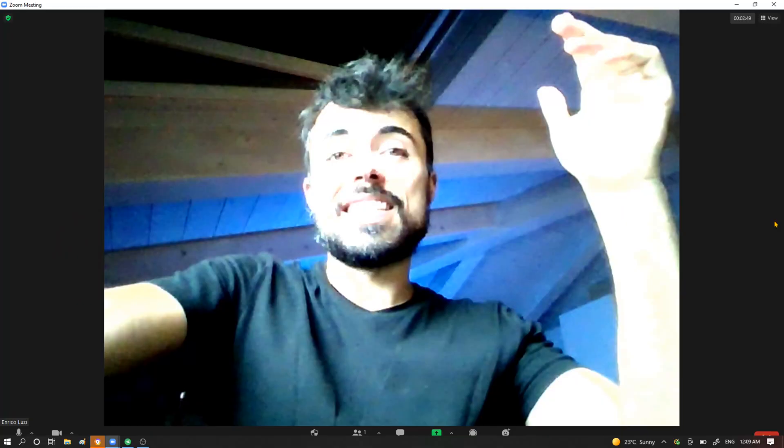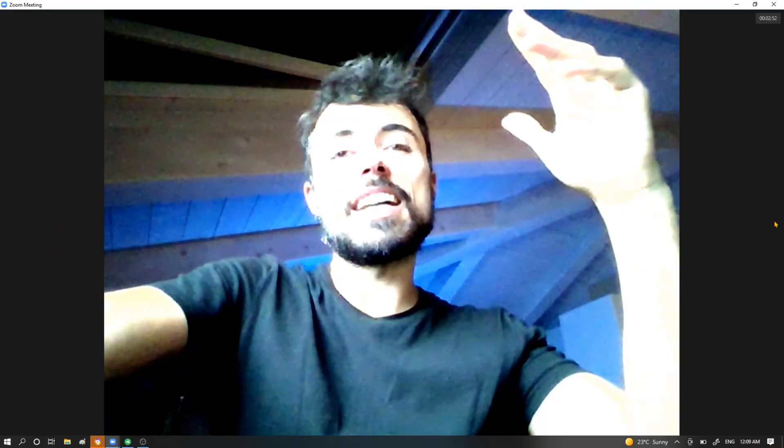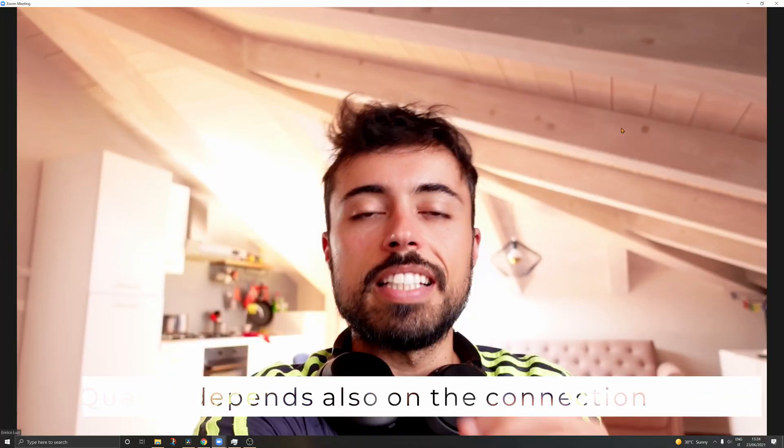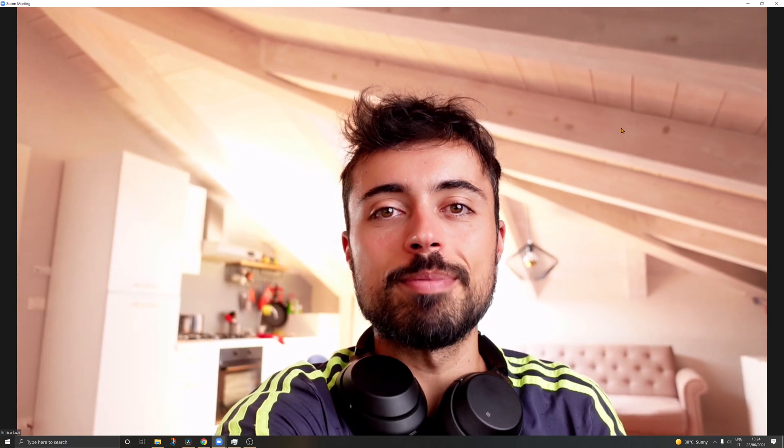Check out the massive difference it makes. When I'm using the notebook with its really poorly placed webcam and very bad microphone — and in comparison with the ZV-1 connected to the desktop using a proper external microphone. This is how it looks and sounds like directly on a notebook. This is how it looks and sounds using just a smartphone. And this is how the video conferencing looks and sounds using the Sony ZV-1 with the external microphone on top. It's another story entirely.